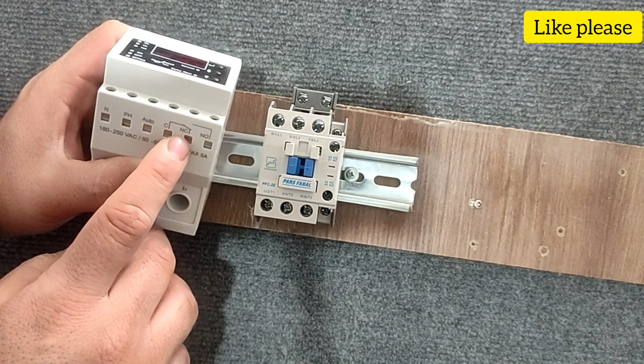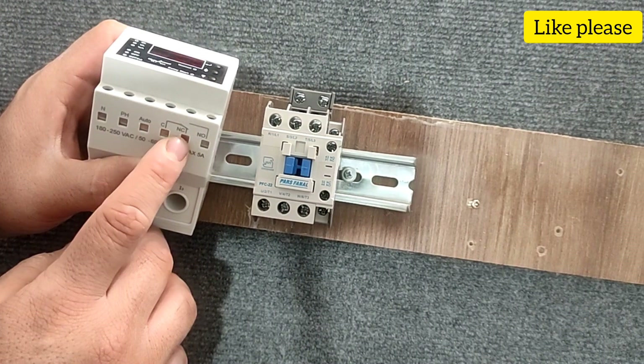The NC pin is the opposite of the NO pin. That is, when an error occurs, this pin is energized by the C pin.